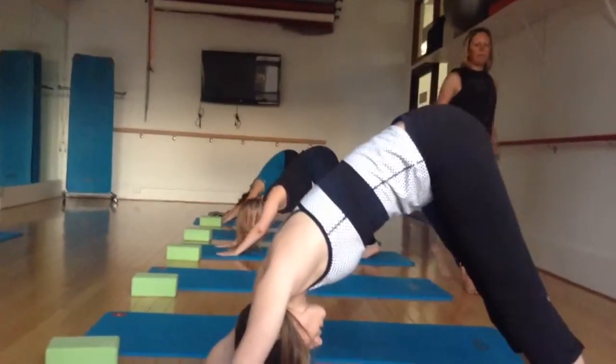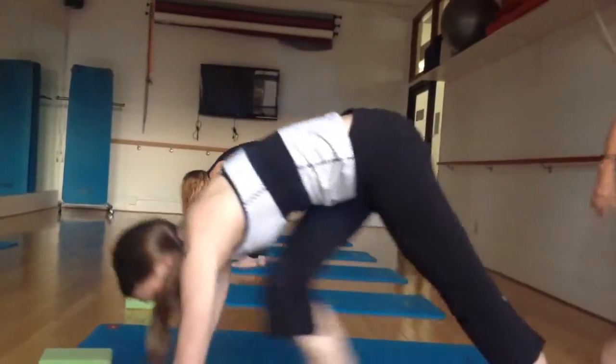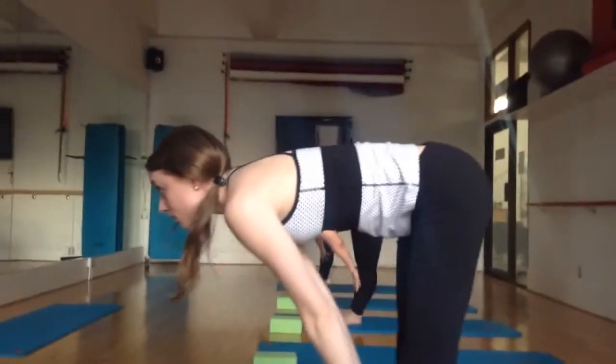One more. In between your hands, step or jump up to the top. Inhale, look up. Halfway lift. Exhale, fold.